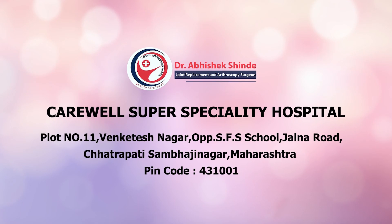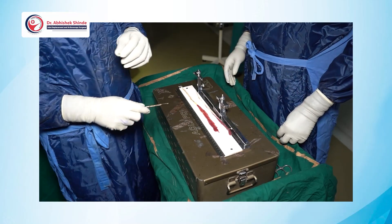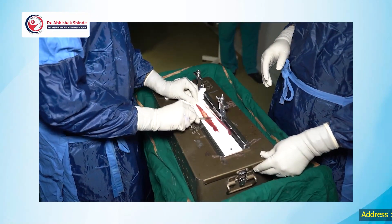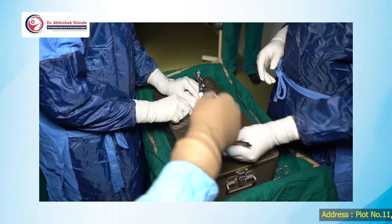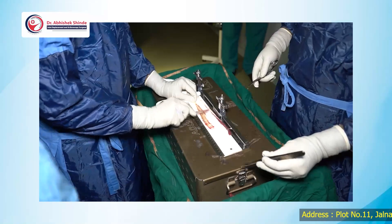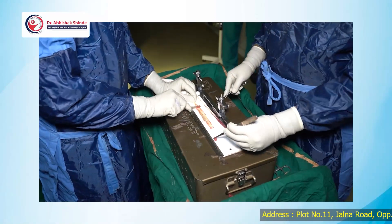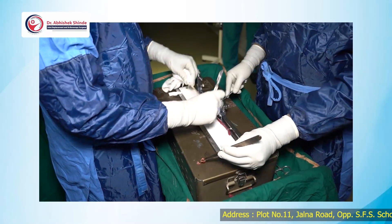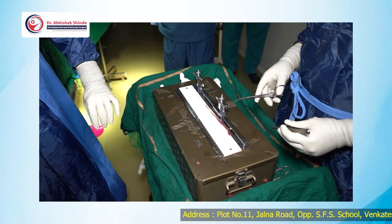Hello friends. Today I am going to demonstrate how to prepare the graft for ACL or PCL reconstruction. This is a simple method but you have to follow some particular steps. This is the semitendinosus and gracilis which we are going to prepare for ACL reconstruction, which I have previously demonstrated on my YouTube channel.